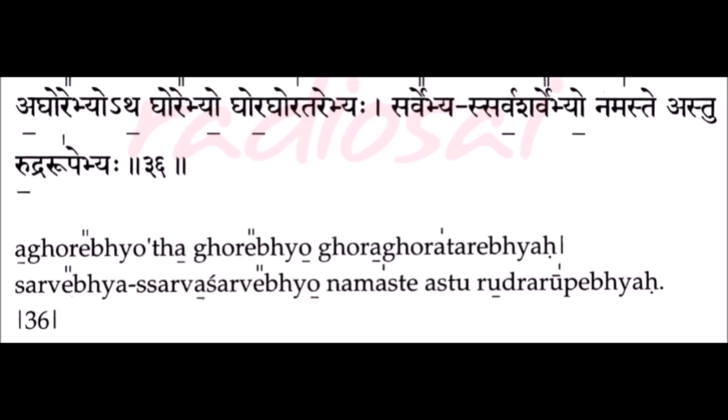Next mistake in the verse: sarve bhavo sarva sharve bhyo nāmāste astu rutra rūpe bhyāha. The common mistake done is chanting the bhyāha in the first sarve bhyāha in a low pitch, as in sarve bhyāha. It should be sarve bhyāha — there is a difference between bhyāha (low pitch) and bhyāha (middle pitch). It is supposed to be in a middle pitch: sarve bhyāha sarva sharve bhyo nāmāste astu rutra rūpe bhyāha.